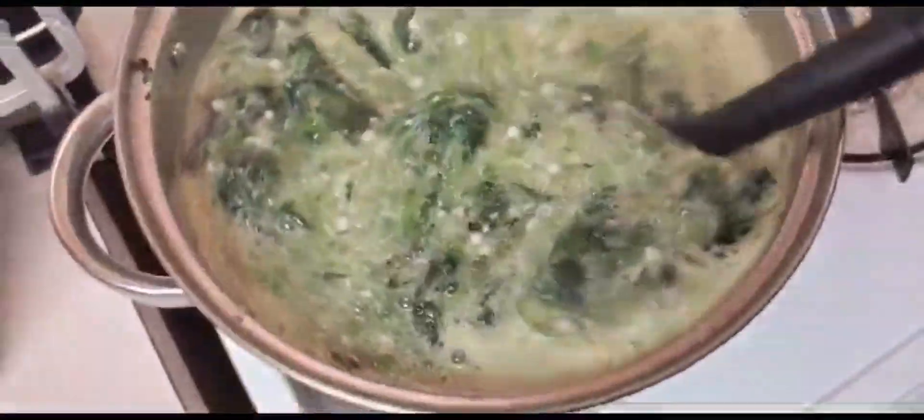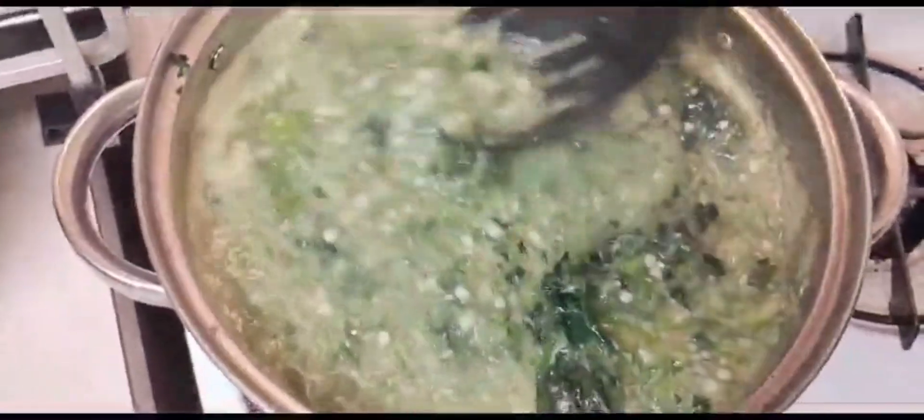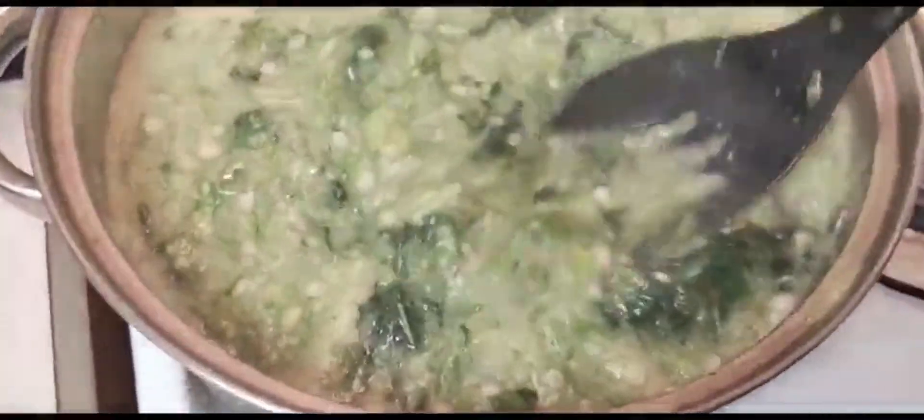Here I'm adding my potato leaf to it. I got this potato leaf and okra from the African store - they've already chopped it and frozen it. I just wash it with salt because I don't know where it's coming from, I just bought it from the store, so I have to wash it with salt before adding it to my soup.